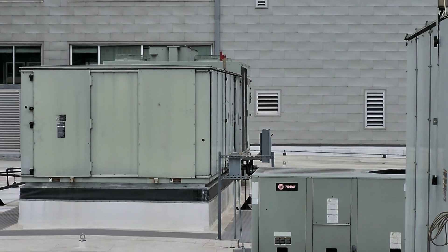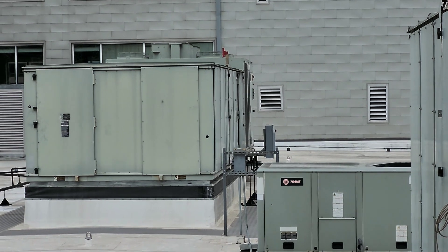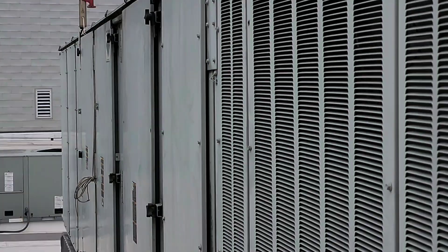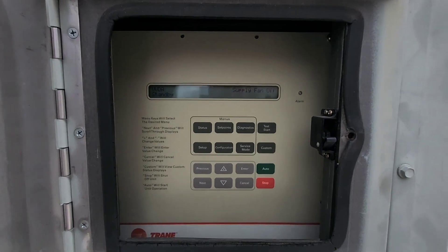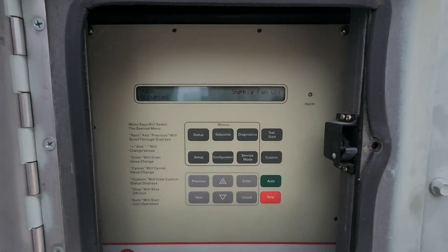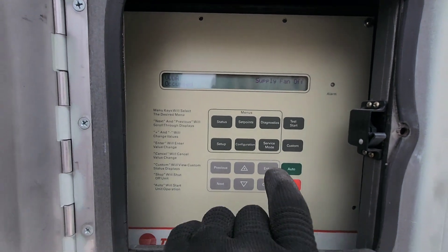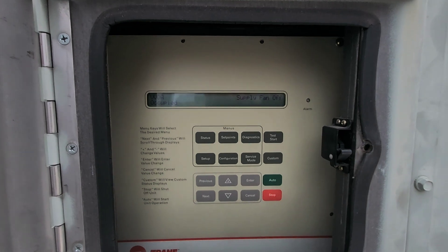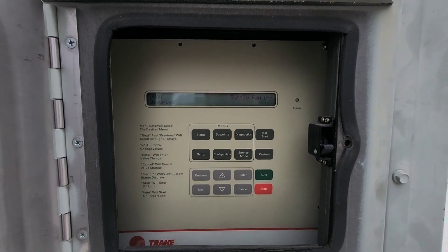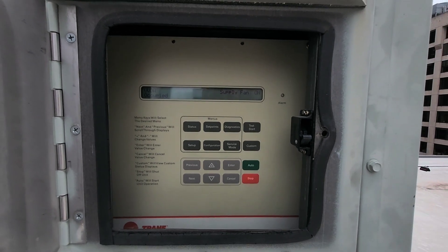That other unit is using an older software version and the way it's written is slightly different, but nothing that can't be figured out. We're just waiting for her to fire. After I put the board in I already tested it, and I just got done putting that new enthalpy sensor in — we should be right as rain. Just waiting for her to start up.